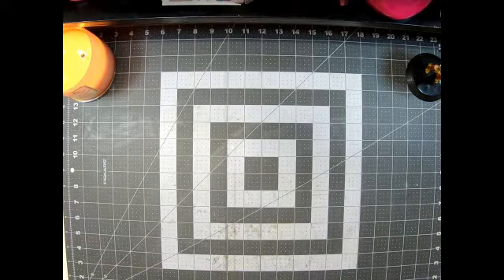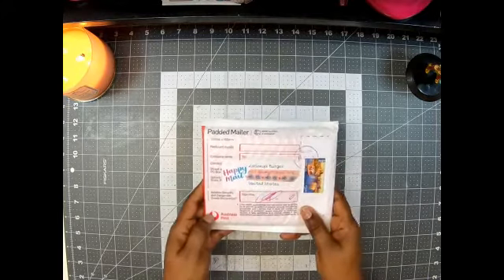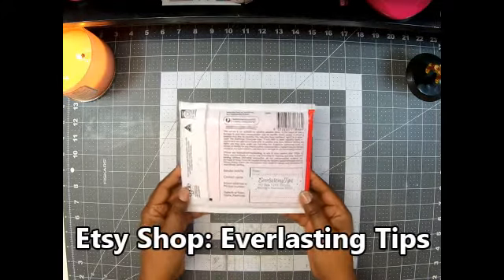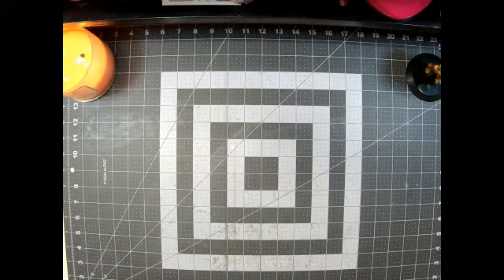Hey guys, welcome back to my channel. It's me, Lasagna, with Miss Dolls Handmade Creations. Today I come to you with some awesome happy mail. I finally got — I think this is the order because that's the only one I'm waiting on — from Everlasting Tips, and this is from Australia. Y'all remember when I did the other one? That was her free gift to me, and I had already ordered some. The mail's been crazy, so it took a while.